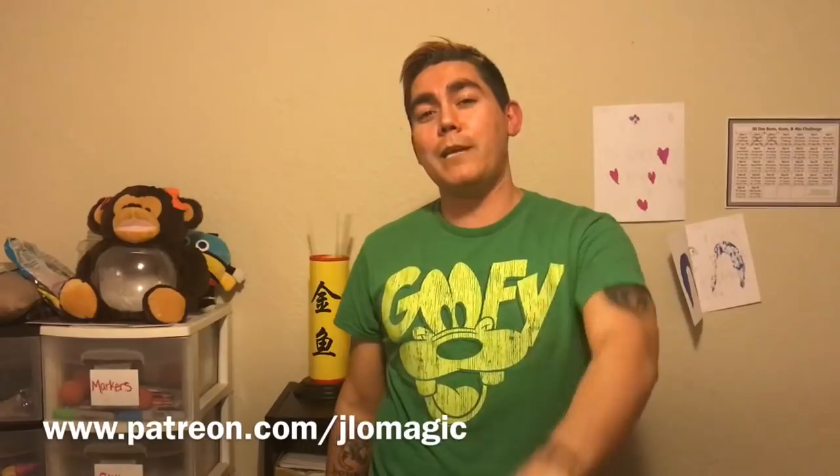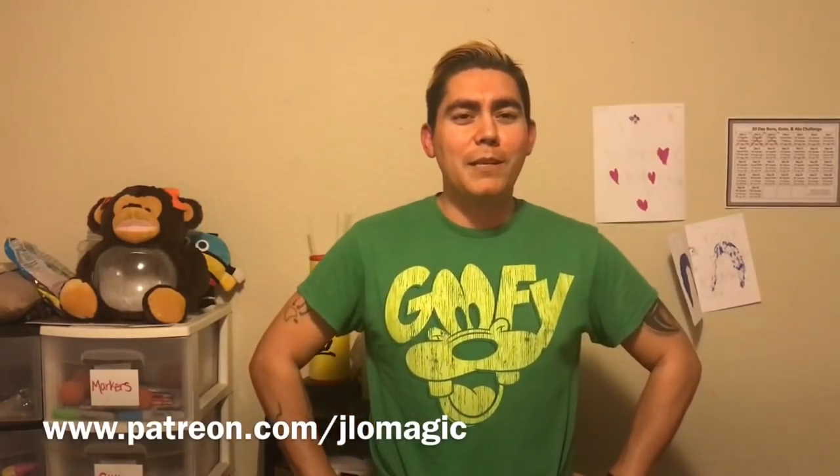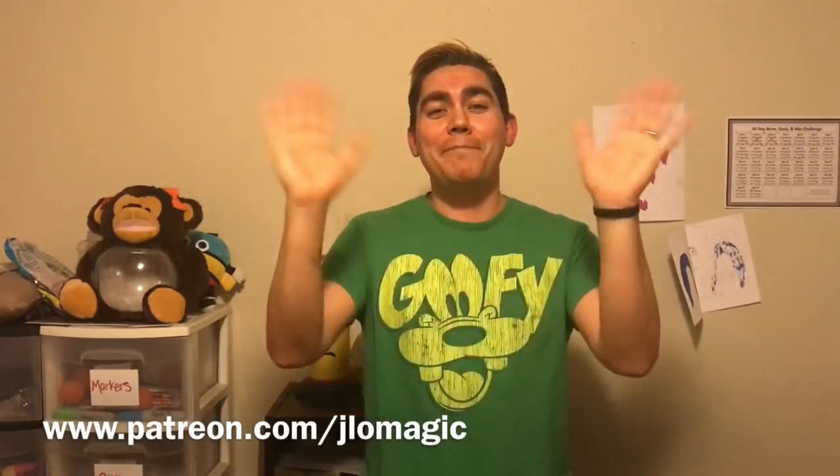Let me invite you to subscribe to the channel before you head out - there's a button down below, and you can click the bell to be notified when I put out another video. I gear more towards line twisting - sometimes I do stuff that takes a little longer but line twisting is my favorite. Rate the video, give it a thumbs up, comment down below. If you want to support the channel you can do so at patreon.com/jlomagic. Thanks for hanging out with me - until next time, happy twisting!